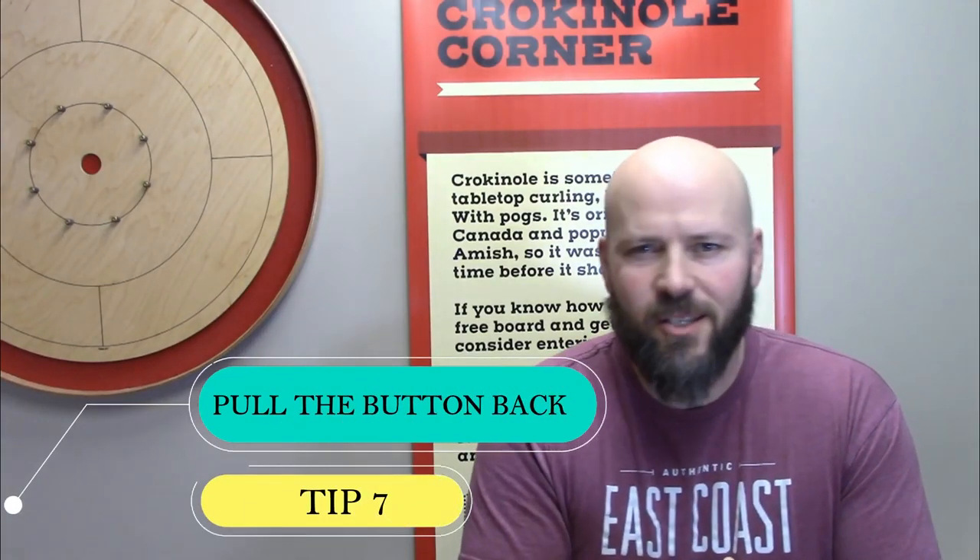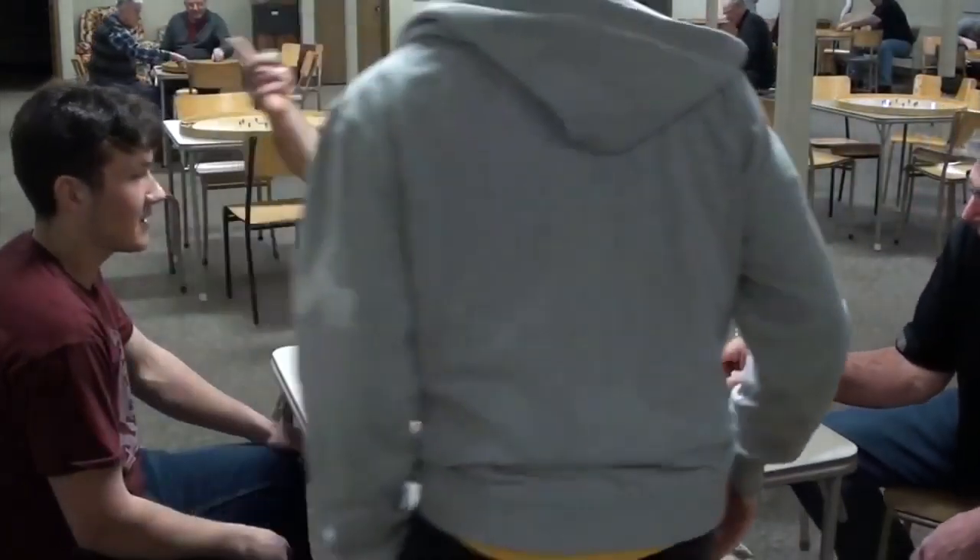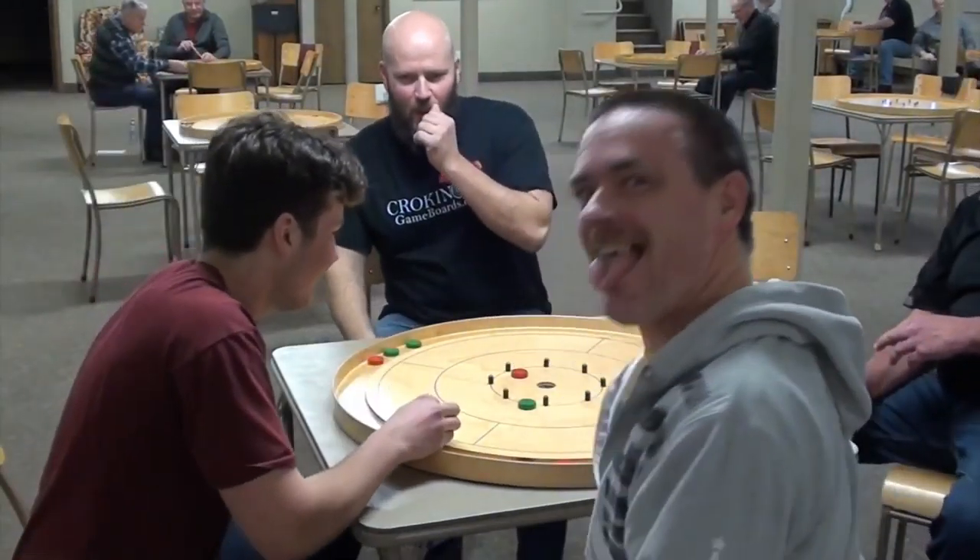We call this week's drill 'Pull the Button Back.' This is a drill that I learned from my good friend and doubles partner, Roy Campbell. But please don't tell him — it'll probably just go to his head.